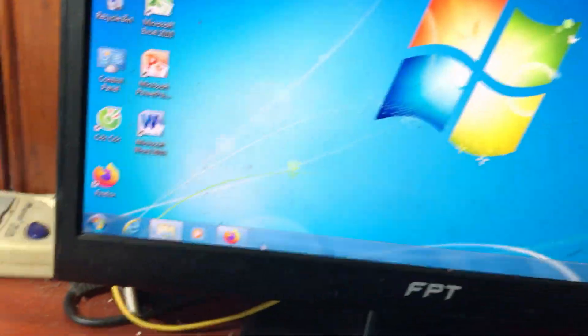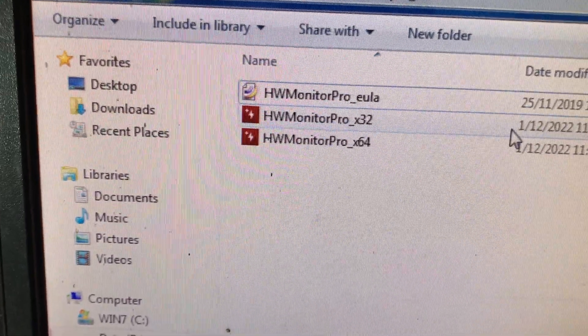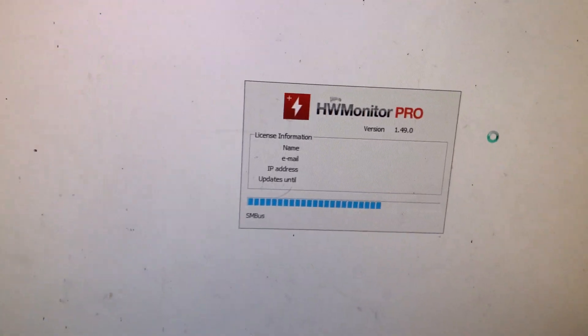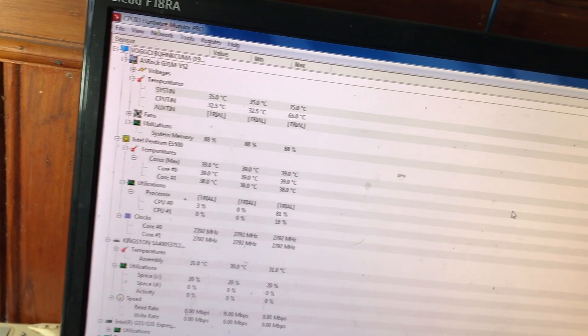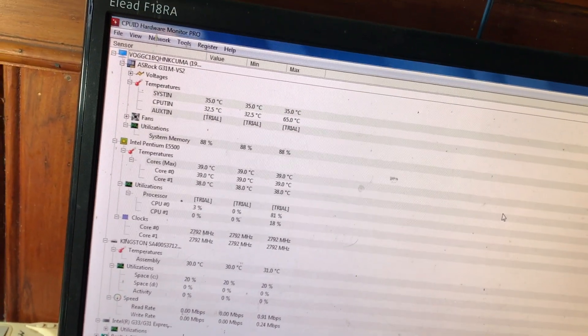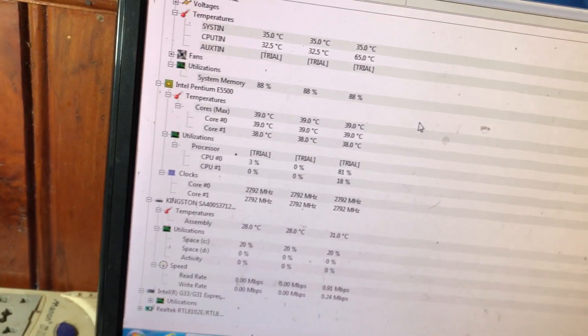Bây giờ mình sẽ mở phần mềm HWMonitor lên, chọn file 32-bit. Phần mềm đang chạy, rất nhẹ và không cần cài vào máy. Các bạn chỉ cần tải về, giải nén, rồi mở lên là nó tự kiểm tra nhiệt độ phần cứng cho các bạn.